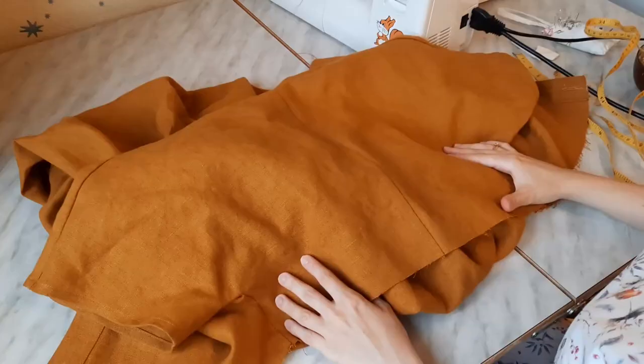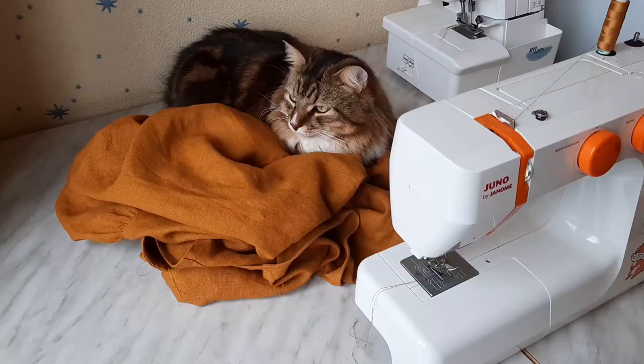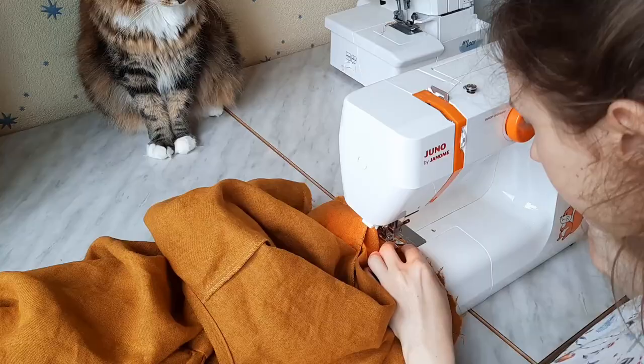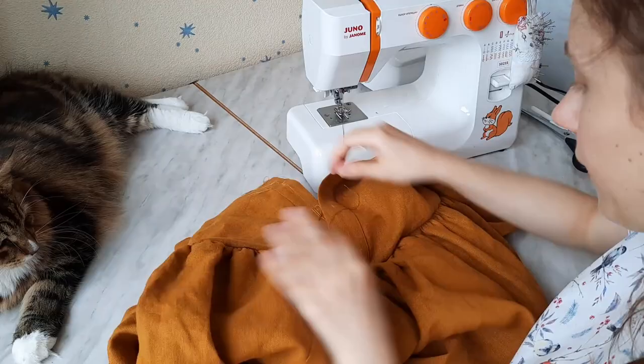When I'm happy with how the gathers look, I pin the skirt to the bodice right sides inside and sew them together with a 1 cm seam allowance. Pay special attention to the place where the two button stands coincide. The one that has buttonholes on it should be between two layers of fabric when stitching and the upper one when the dress is turned out. I did it wrong at first, so I had to unsew that place and then stitch it once again.